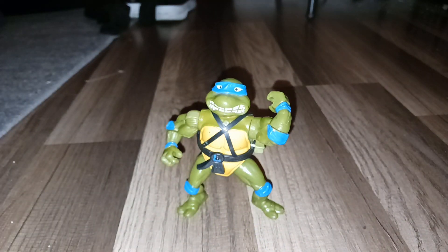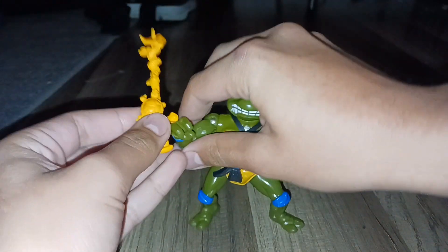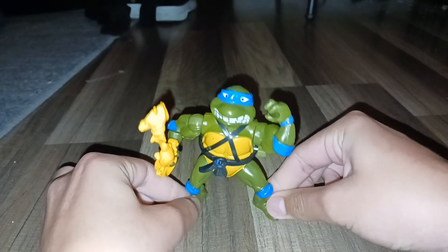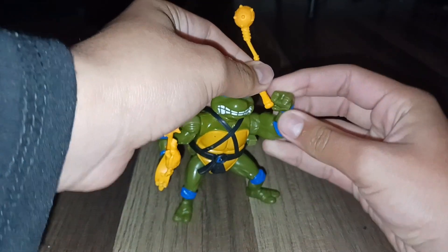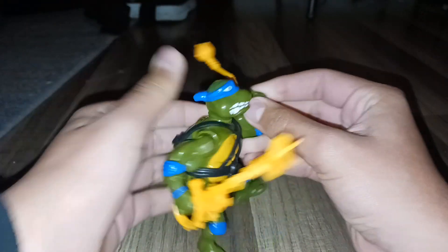And I got his silly sword. Just put it in his hand. And I got his menacing mace. Let's put it in his hand if I could. Okay, hold on. Right there.